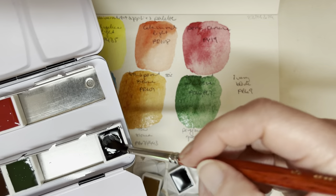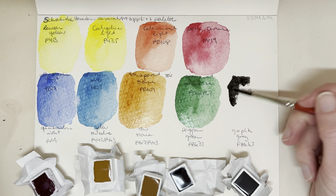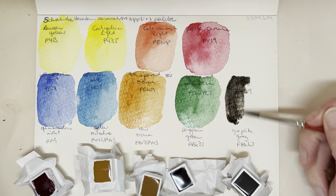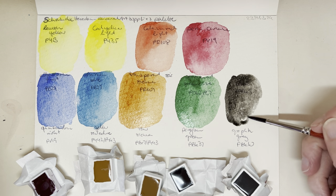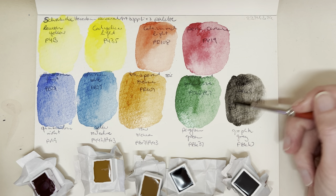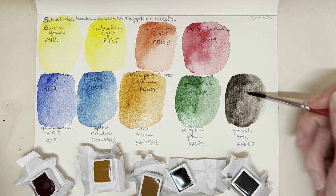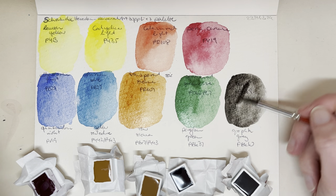Sorry, I forgot I was going to do this on camera — this is ivory black, PBK9. I think the ivory black in my Schmincke Academy palette granulated a little bit, so it's going to be interesting to see if this professional one has some granulation to it as well.